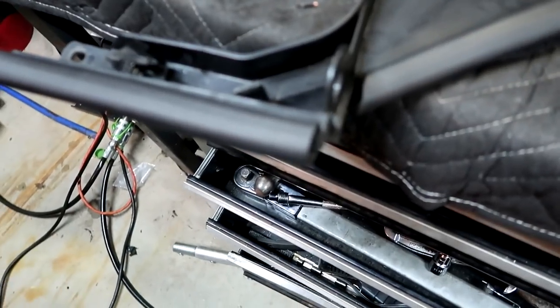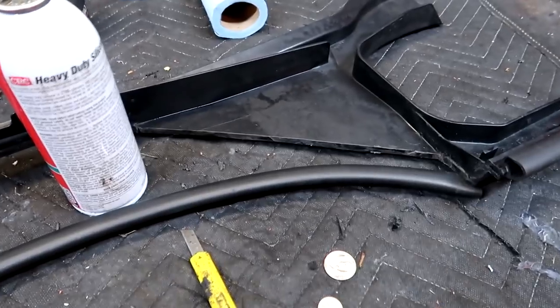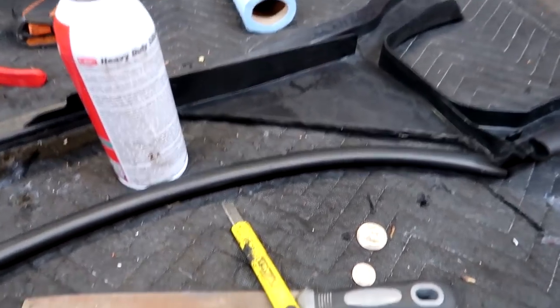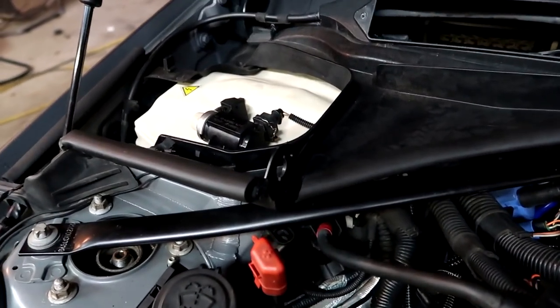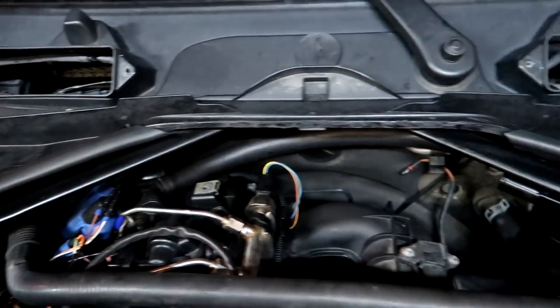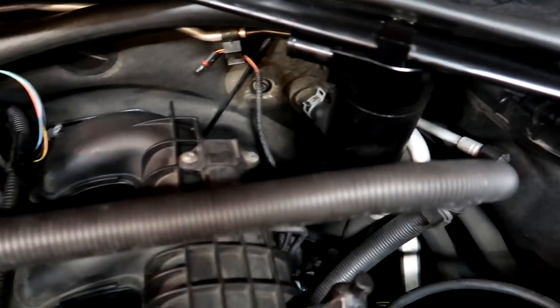Alright, there's one side. It actually looks a lot better than I thought it would. Let's do the other side, then I'll test fit it and see what it looks like. Here's what it looks like on the car — came out pretty good. I like how you can see the catch can now.